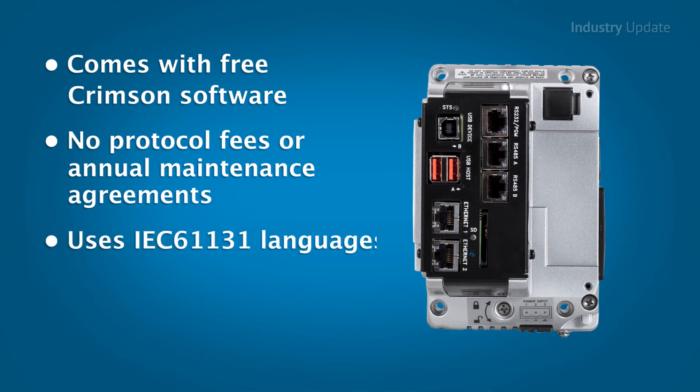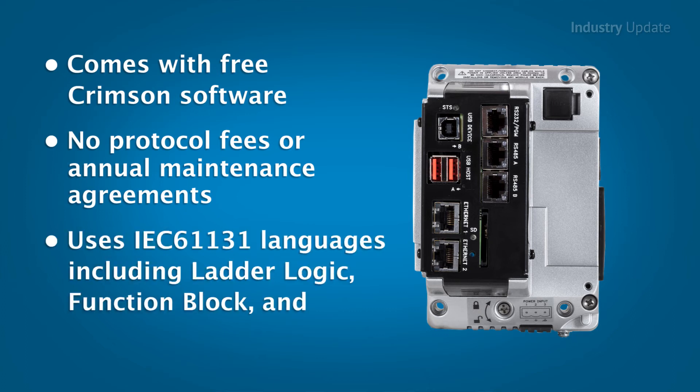This software enables easy programming using familiar IEC 61131 languages such as ladder logic, function block and structured text.